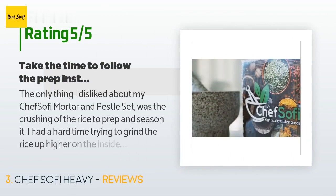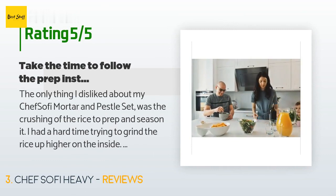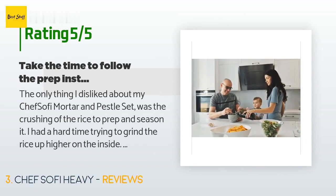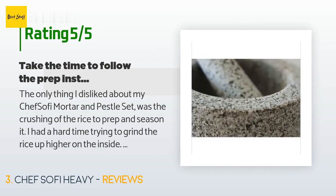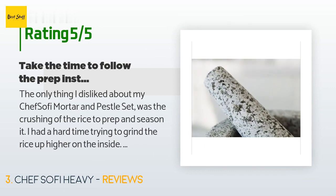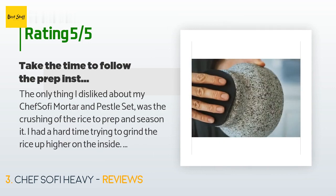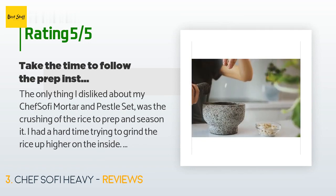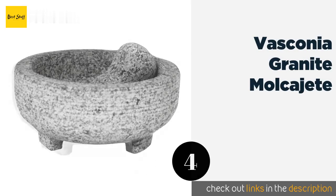This product has an average 4.8 stars from more than 2,606 customer reviews. A customer said: the only thing I disliked was the crushing of rice to prep and season it — I had a hard time grinding the rice up higher on the inside. But I must have done it right because crushing turmeric hasn't stained it. I use it every morning for crushing ginger and turmeric for our health drink. I love that the company sent me an email with detailed prep instructions and an ebook with tons of Italian recipes.